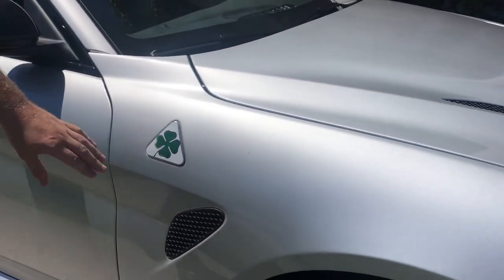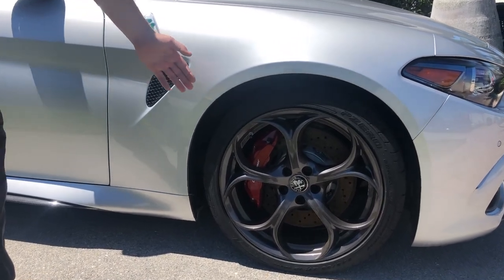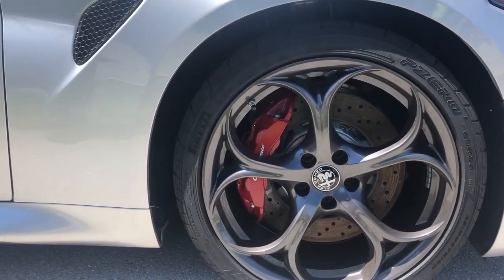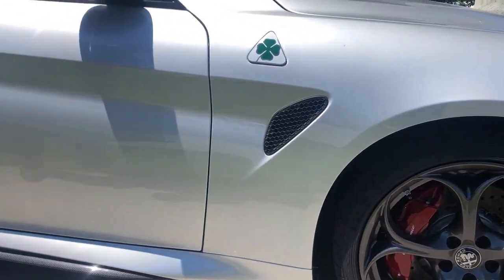And a big badge here on the side — that clover letting everyone know that it is a Quadrifoglio package. Down here on the wheel you have these classic dark gray Alfa Romeo wheels with a nice red caliper to contrast, as well as ported brake discs to help with cooling on hard braking.